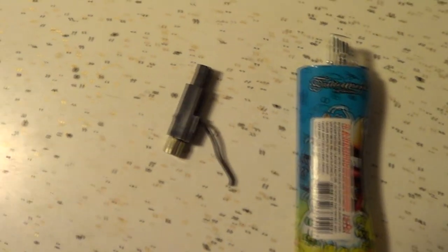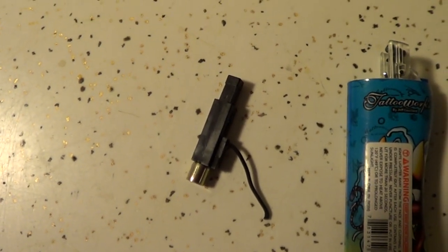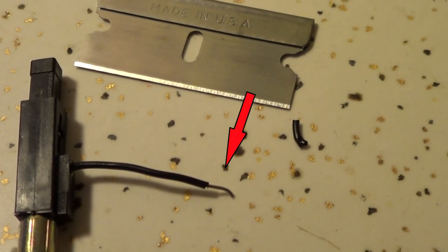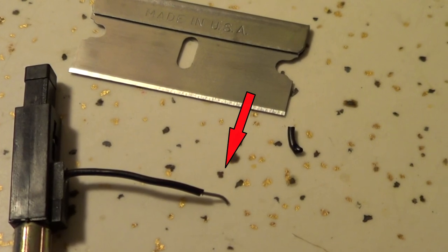Take apart the lighter and retrieve the electronic ignition. Take the razor blade and cut off some of the protective coating on the wire to expose the wire underneath. I don't know what the deal is with these electronic ignitions, but it seems like every lighter uses the exact same ones — the same exact one that Vector also uses. Is there just one company that makes these things?